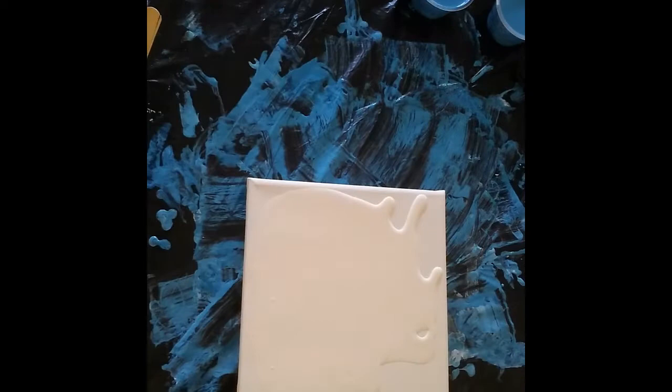Good day, welcome back to Art with Alison. I'm just going to be doing a ring pour — I've been doing a few of these in these gorgeous colors and I'm just going to be doing another one.